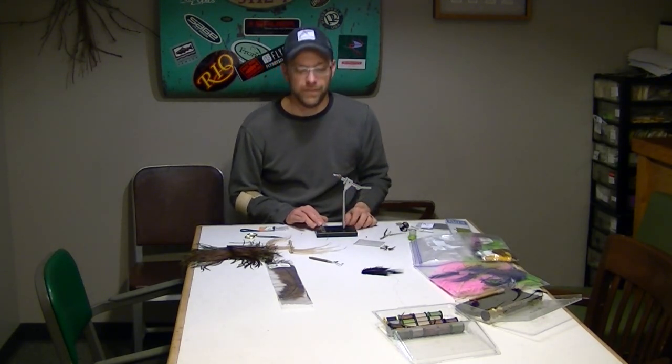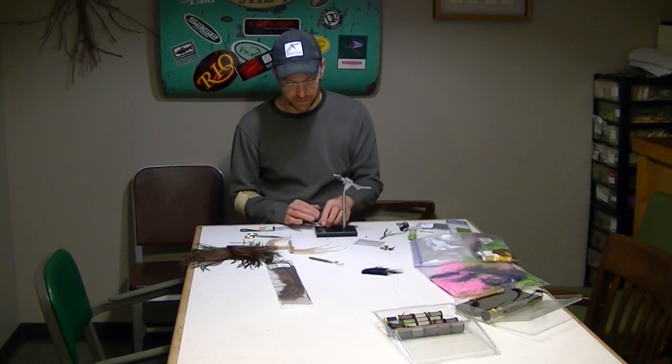Hi, this is Matt Rehoss with Western River Slymfisher and we're going to do another fly demo today. Today's fly will be a green drake nymph, basically similar to the green drake merger I did. It's a bent shank hook, about a size 10 or a size 12, it's kind of a bushy little guy, it's relatively easy to tie, and it's a good fishing fly.